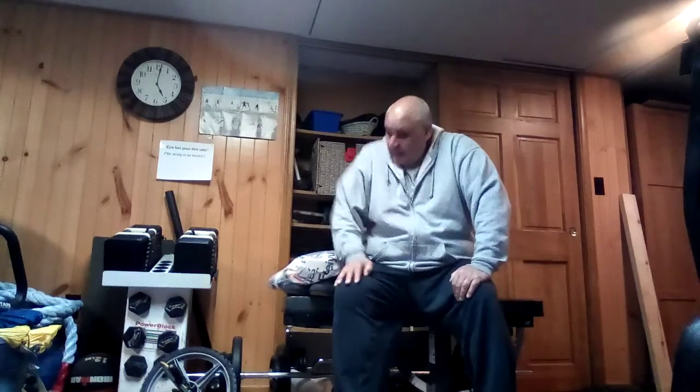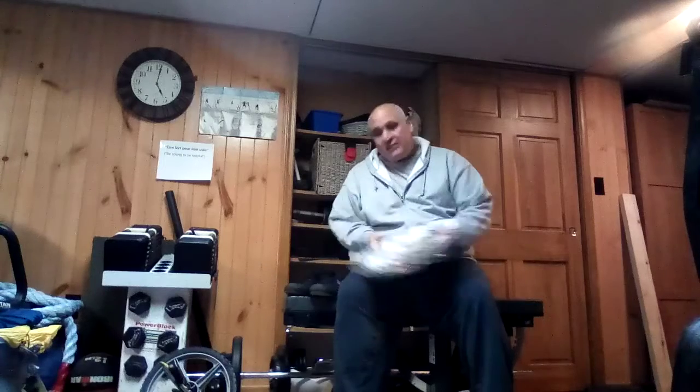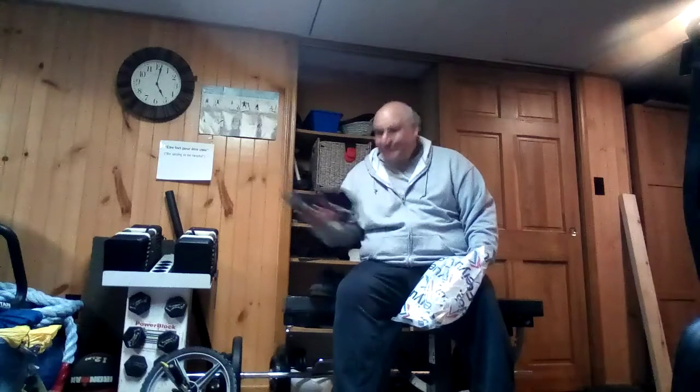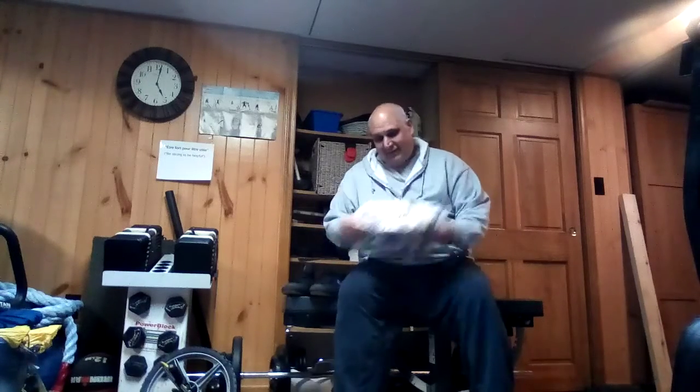Hey, how's it going? I thought I'd do another review for you guys. This time I'm going to review the Feiyu sneakers, which seem to be gaining a lot of popularity in martial arts, weightlifting, and the kettlebell world.